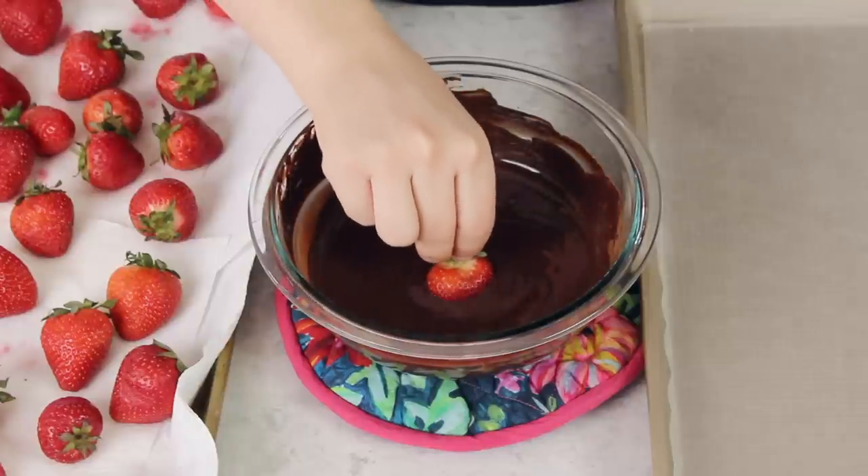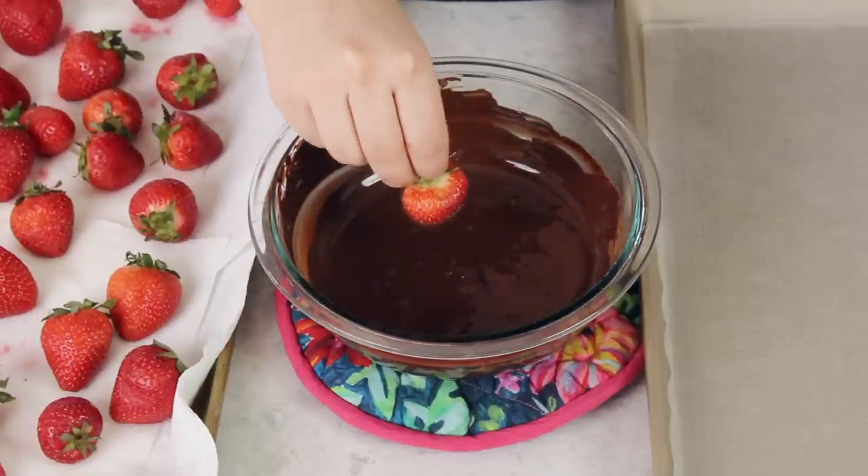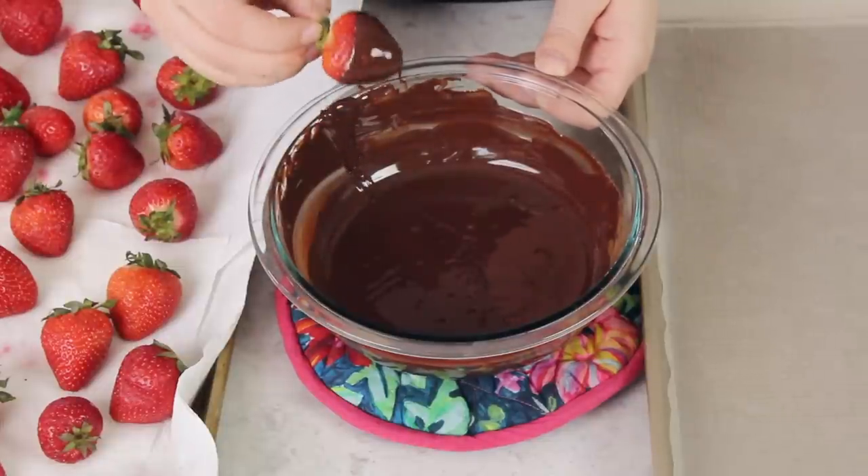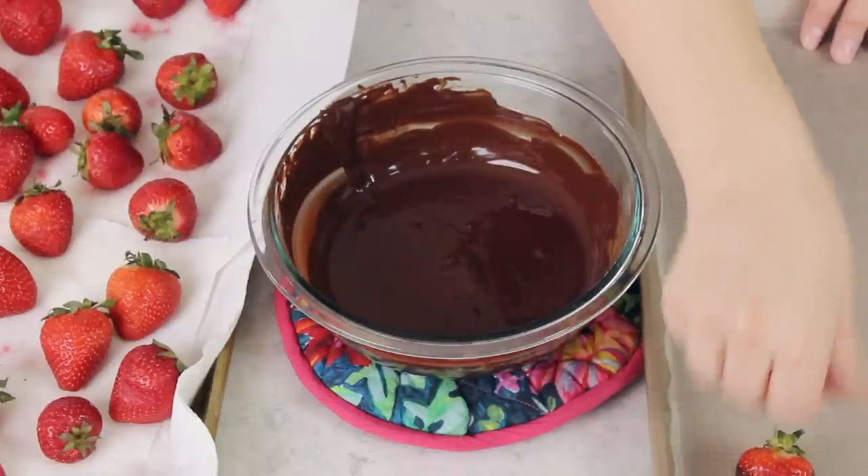Now all that's left to do is dip your strawberries. For good measure, just to make sure there's no moisture remaining, pat them one more time with a paper towel — you do not want any water getting in your chocolate. You could skewer the strawberry with a toothpick or wooden skewer, but I feel like that's a little unnecessary. I'll usually just hold the berry by the stem and dip it in the chocolate. After dipping, gently swipe the bottom against the bowl to scrape off some of the excess chocolate so you don't have a big puddle underneath once it's cooled.